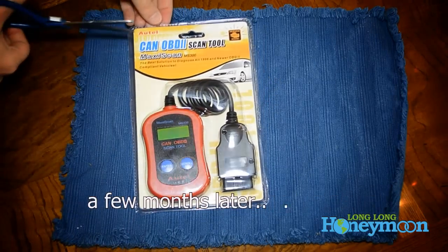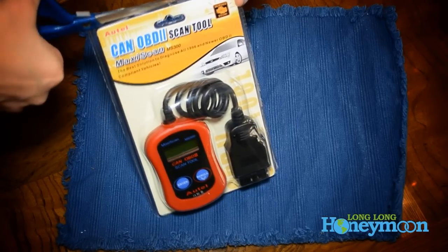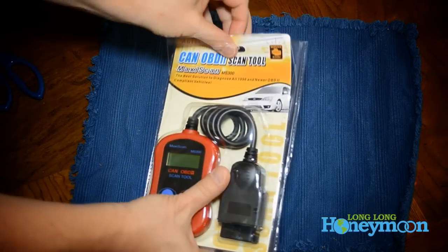Enter the Autel MaxiScan MS300, costing about $20. For that price, you don't get a box. You get a clamshell package, which hopefully we can open without slashing our wrists.